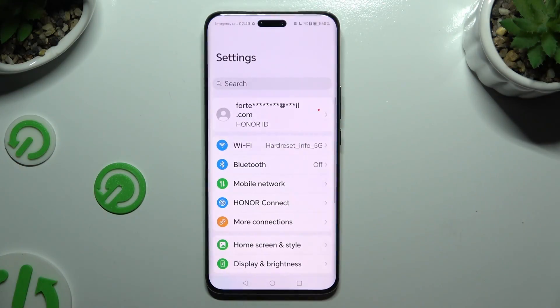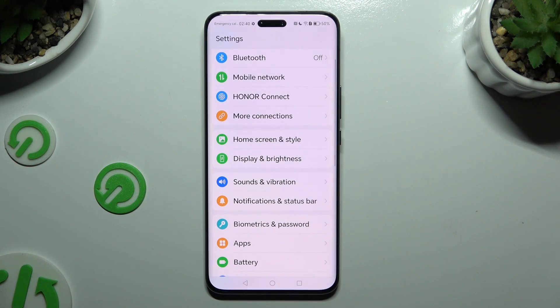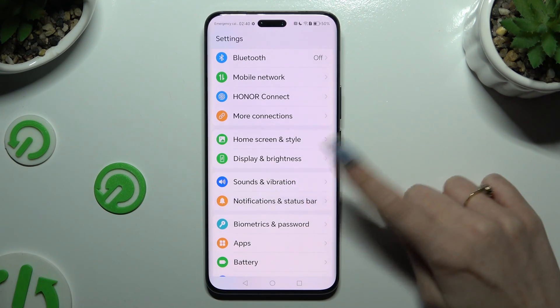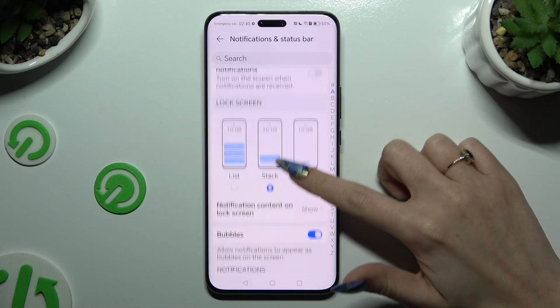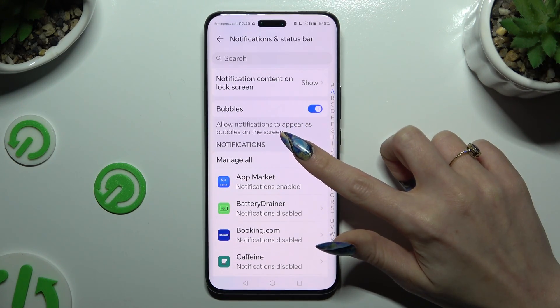Begin by opening Settings and scrolling down just a bit to access Notifications and Status Bar. Over here, then scroll down again and click on Manage All, located under Notifications.